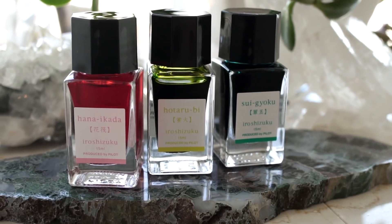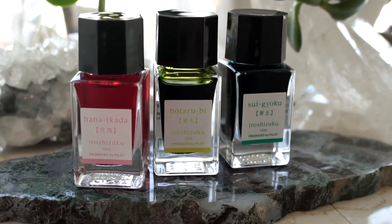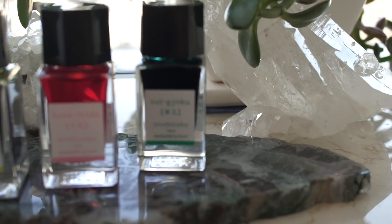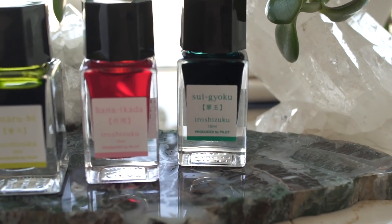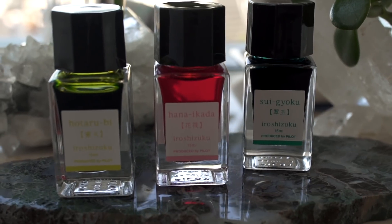These new colors are Hana Ikada, Hotarubi, and Suigoku. I'll also be talking about Sailor's new line of inks, but between all these Japanese names, it gets pretty confusing.